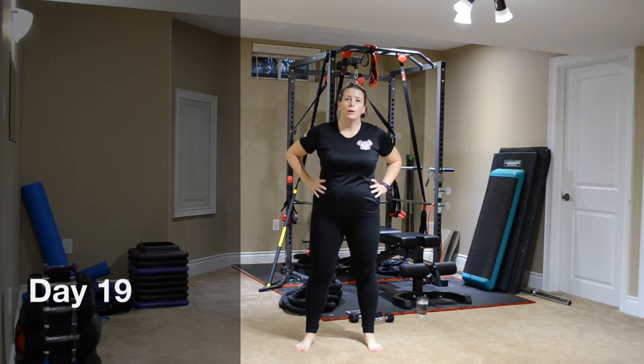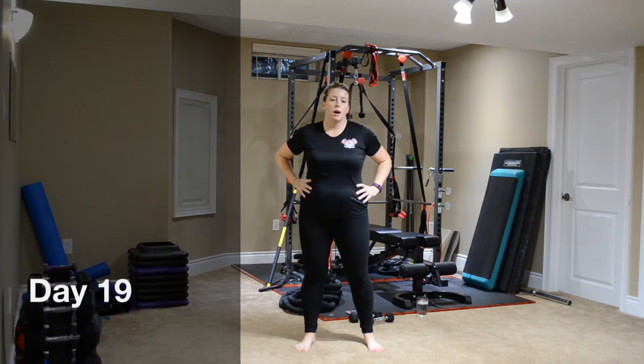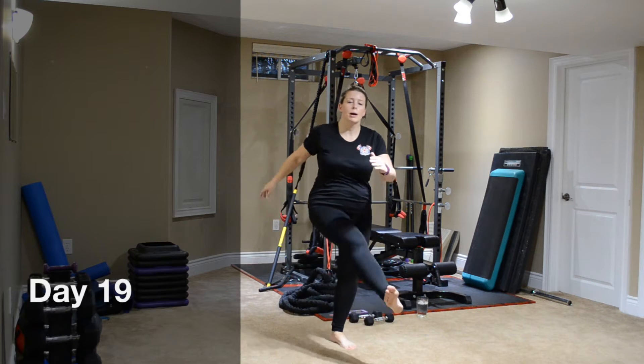Hey, welcome to day 19. We are going to do some super fun stuff today. First off, we're going to move into our warm-up, five down to one. Same warm-up as the rest of the week.